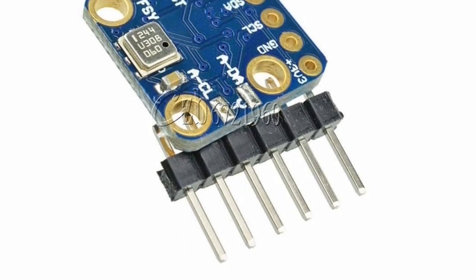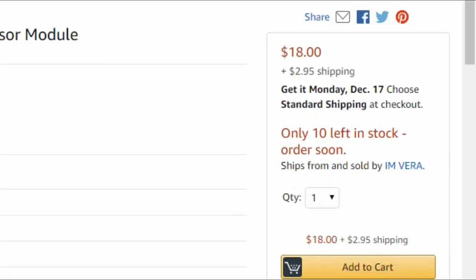Well, you can actually get the 9-axis sensor and a barometer for half the price on Amazon. However, it ships from China so shipping might take a long time, and the quality is uncertain. But if you're just testing it out and playing around, paying 20 bucks less — why not? You're saving 20 bucks.